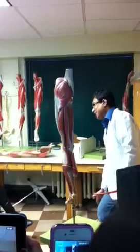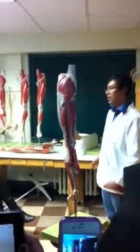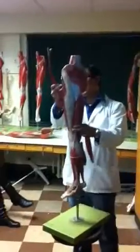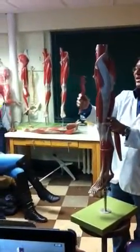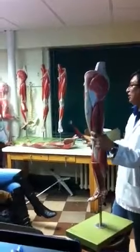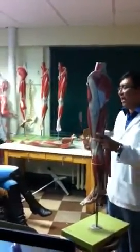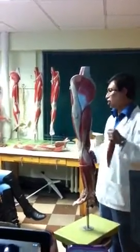The iliotibial tract is important because when you are standing erect, it is one of the factors that stabilizes the knee joint and hip joint. It's on the lateral side — you can feel it very tight. There is one small muscle called tensor fascia latae that adjusts this tract; by contracting this muscle you can correct your posture.